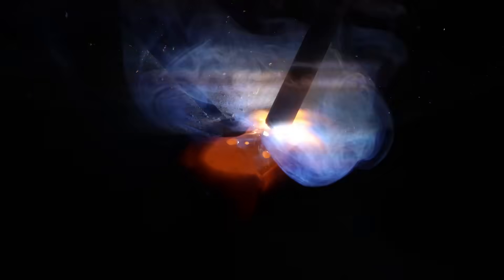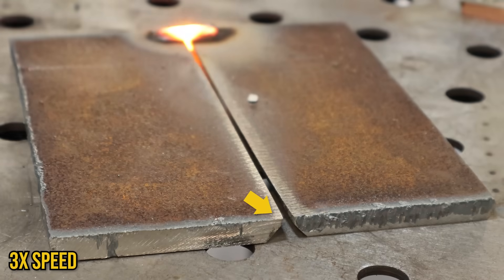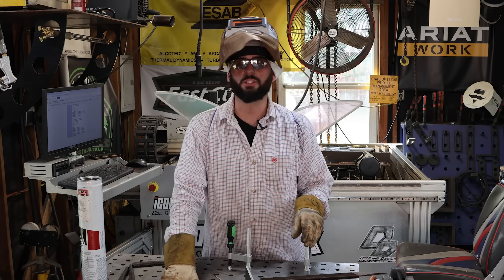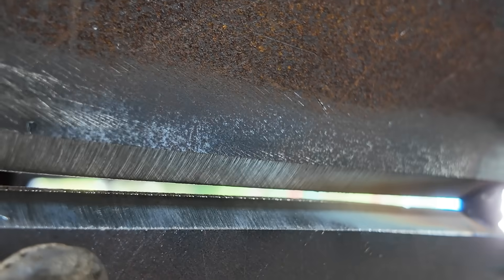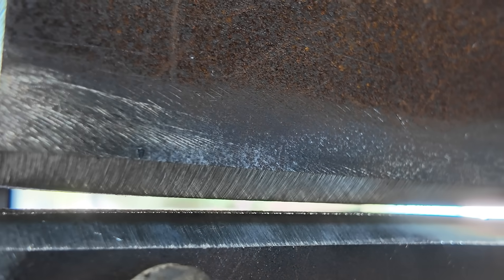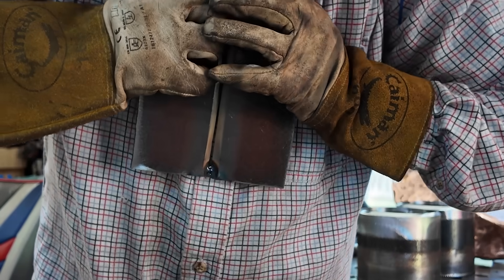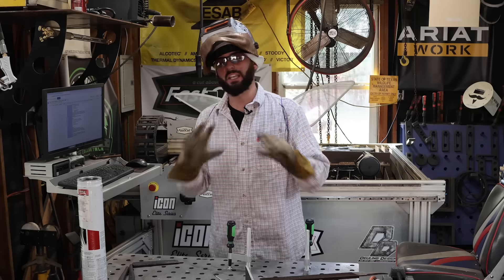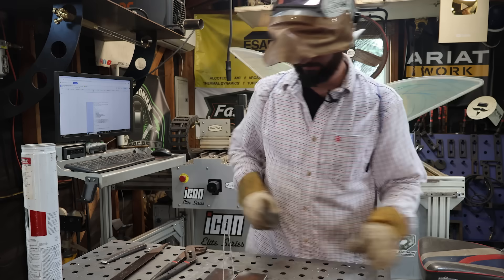A groove weld is similar to this T-joint in that we've only got two tacks to make, so they're going to do the exact same thing when you fit it up. But instead of a groove weld lifting up, it's probably going to spread apart. The biggest difference between this T-joint and this groove weld is that we're trying to get an open root and maintain a certain gap. Before we put that second tack on, we need to do a little bit of squeezing - maybe have it clamped beforehand to maintain that gap.